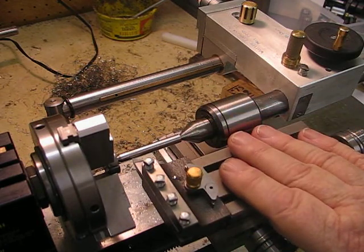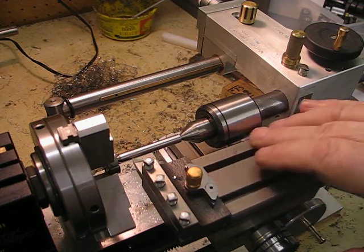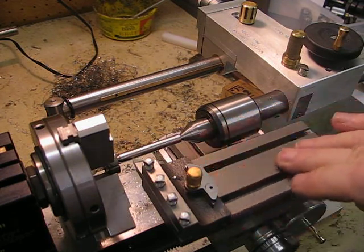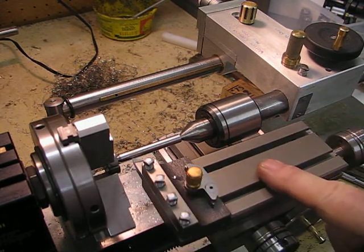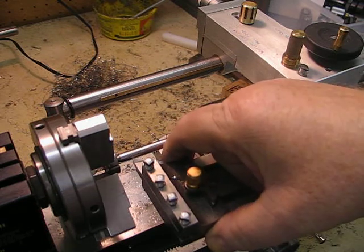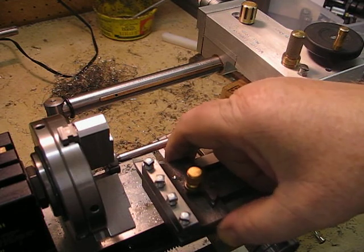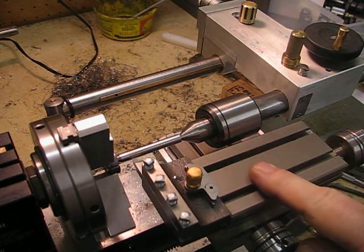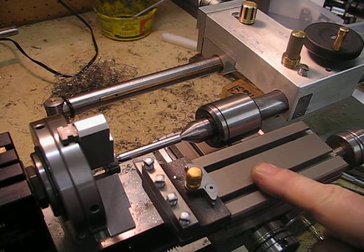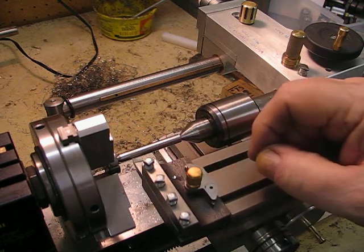People might get the impression from the videos that there's too much overhang here, but this is a nice solid piece of cast steel and it's very solid. In using it so far I haven't found any problem whatsoever regarding stability.